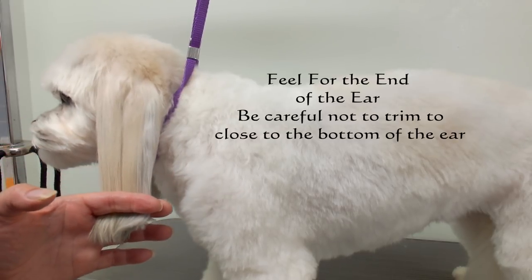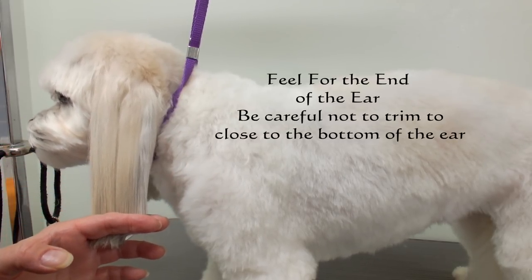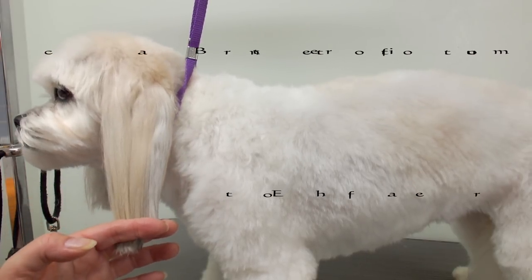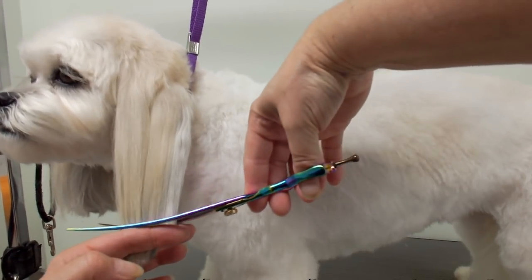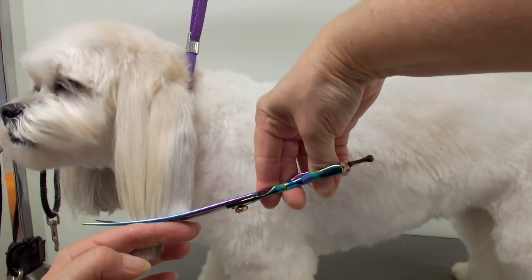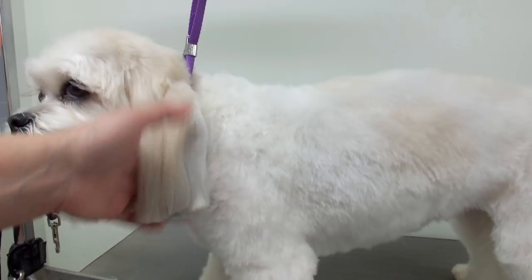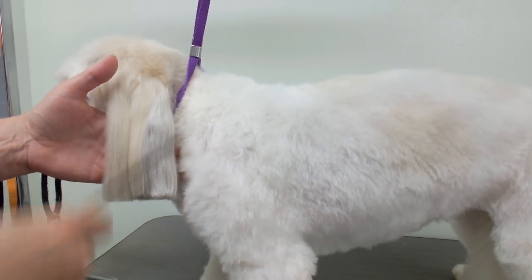I determine how much hair I want off. I just want a little bit, so I'm just gonna cut just above my fingers. The first ear is always easy.